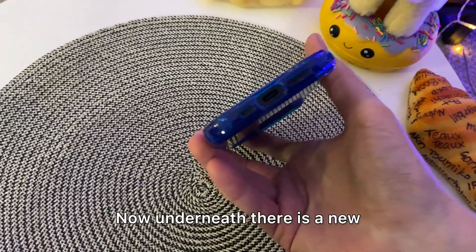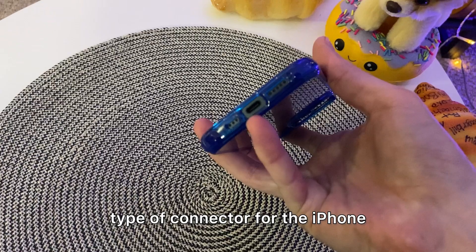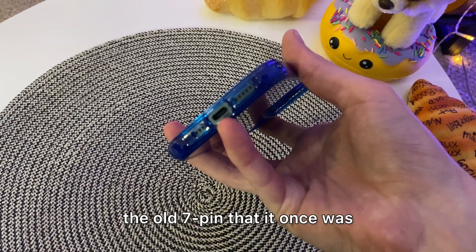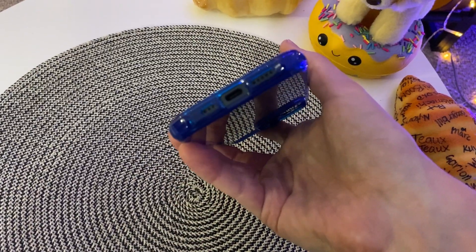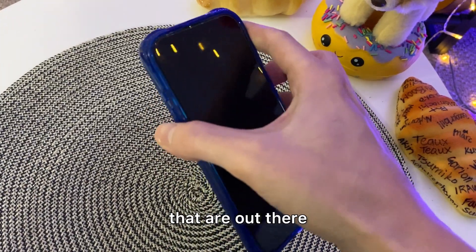Now underneath there is a new type of connector for the iPhone. This is a USB-C connector and it's no longer Lightning — no longer the 7-pin that it once was — and it kind of conforms to the rest of all the other phones that are out there.